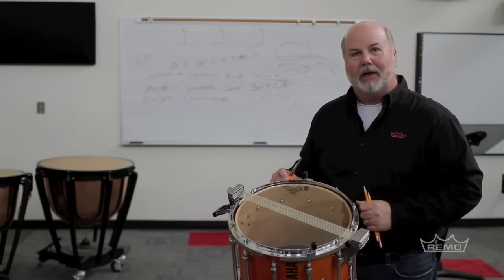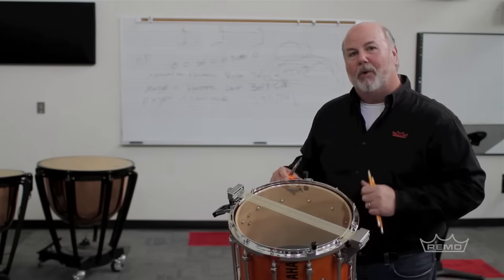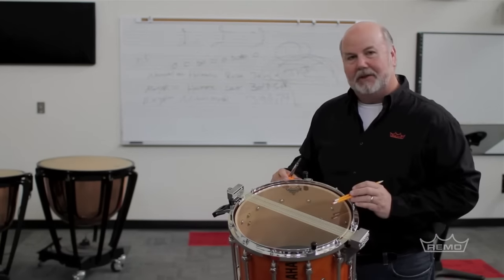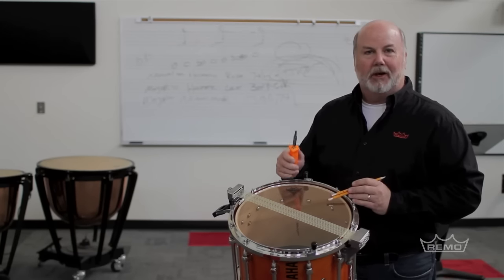There are a number of different things you need to take a look at. The first is to make sure that the snares are all the same pitch. What I'm going to do is put a pencil under both sides of the snare bed and we're going to use a screwdriver to make sure they're all the same pitch.